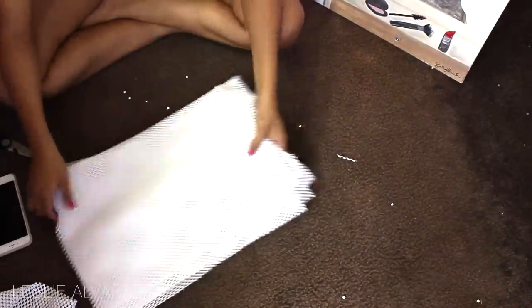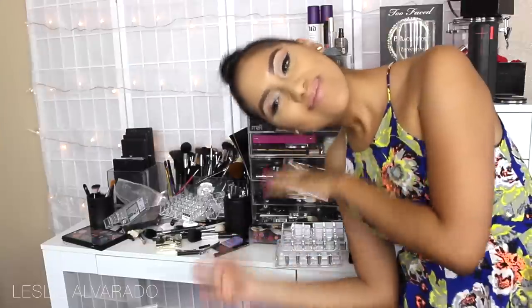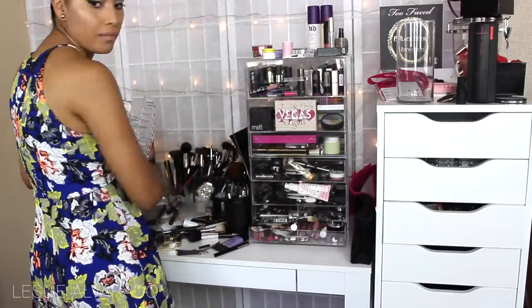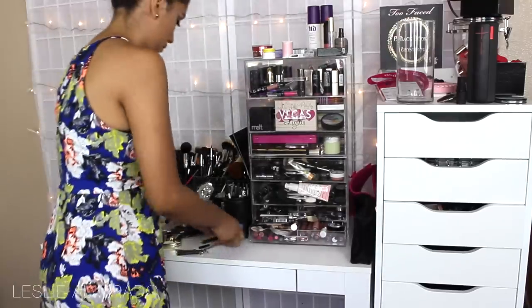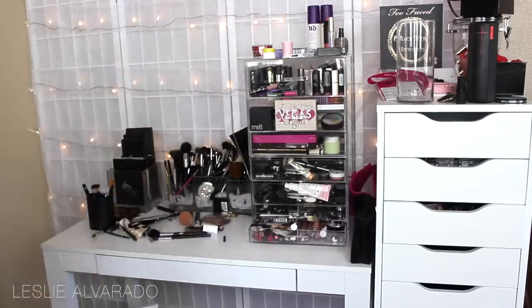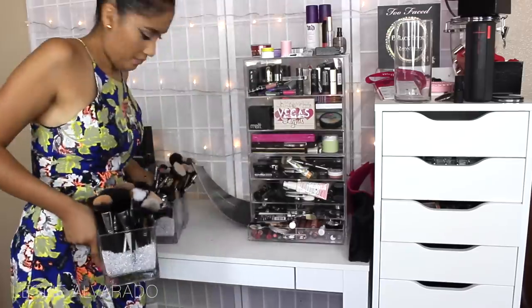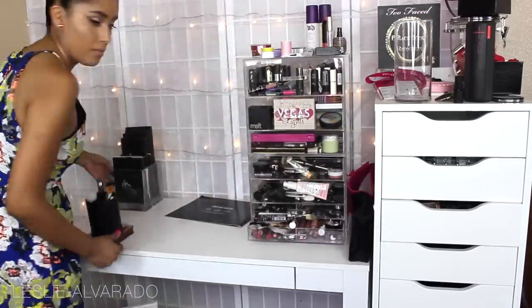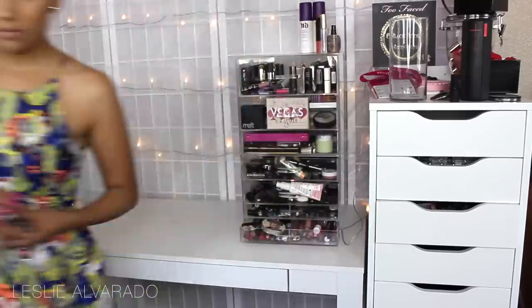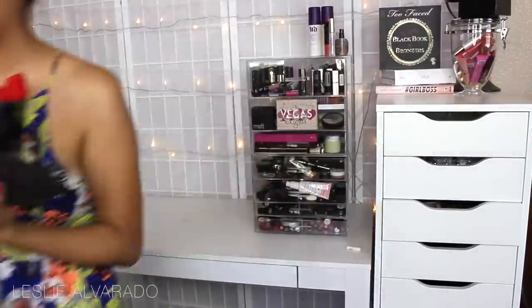Now that we're done cutting the liners, we're going to move on to the vanity. As you can see, it's pretty, pretty messy, so we're going to be fixing and organizing it. If you're wondering where I got those acrylic holders, I actually went to Home Goods and Marshalls and found a few — so hit those spots first before going online. Now I'm taking everything out of my vanity area because we need to organize and clean. There are many stains and things I need to organize a little bit better.